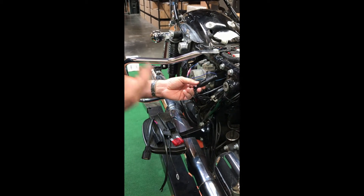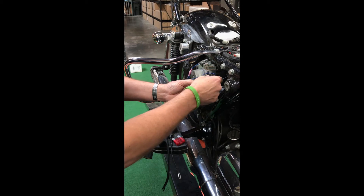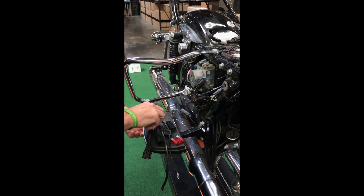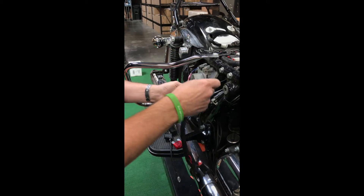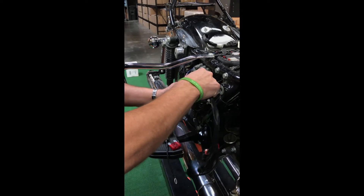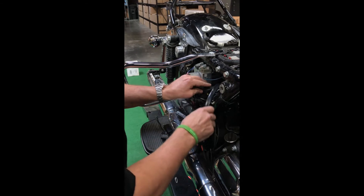But what if you have other accessories that you want to add to the bike? That's where this multiple accessory unit comes in. So you would disregard the connector that comes with your Ultra Cool kit, and now you've got this new harness that you plug in here and install it back into position.